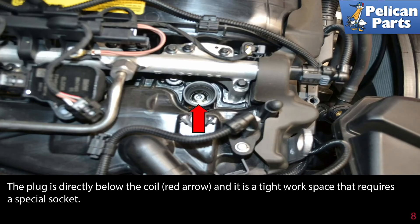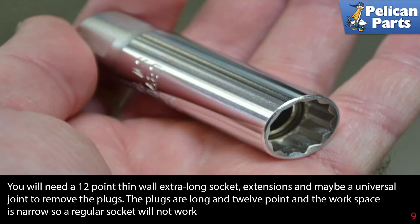The plug is directly below the coil as indicated by the red arrow, and it's a tight workspace that requires a special socket. You will need a 12-point thin wall extra long socket, extensions, and maybe a universal joint to remove the plugs. The plugs are long and 12-point, and the workspace is narrow, so a regular socket will not work.